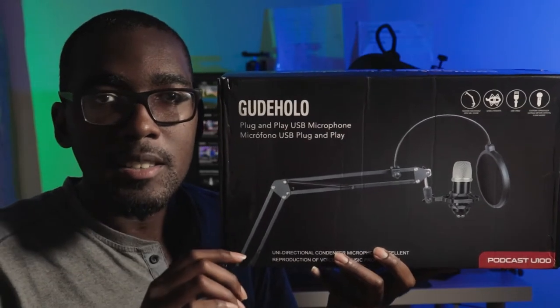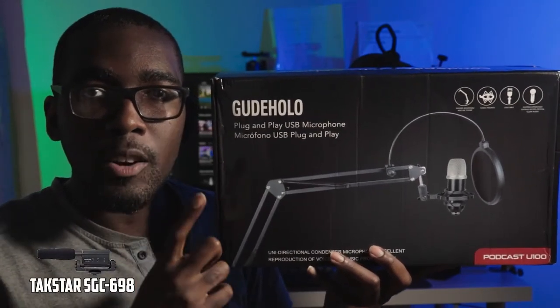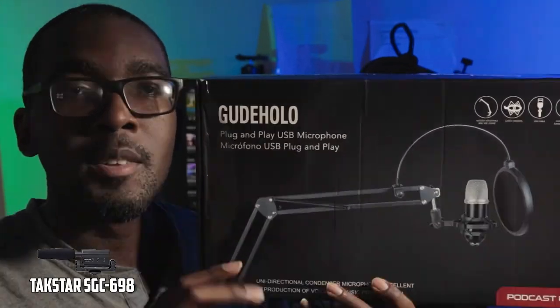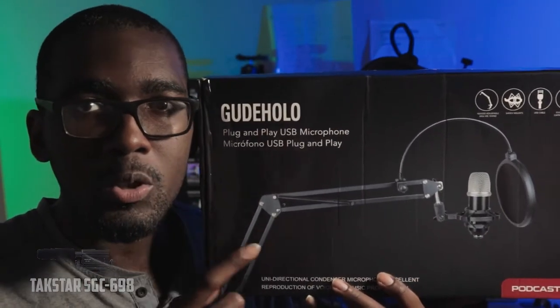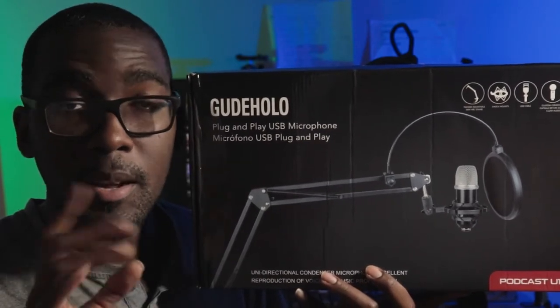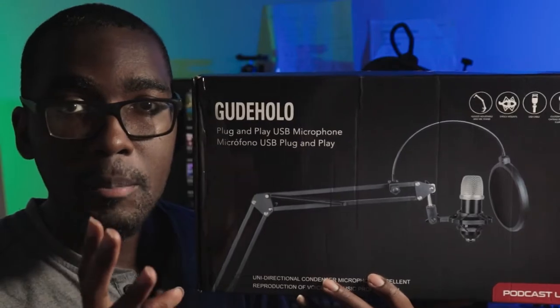Hello and welcome to my channel. Today I'll be reviewing this $40 USB microphone kit from Gudolo. Full disclosure, Gudolo actually sent me this microphone kit, but the review and my words and my thoughts about the product are completely my own.